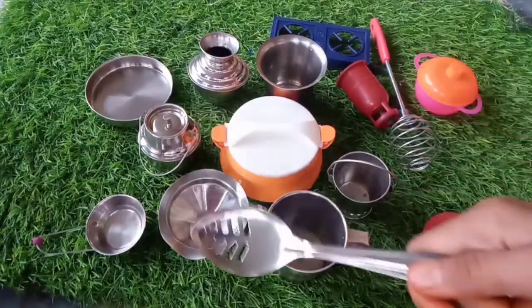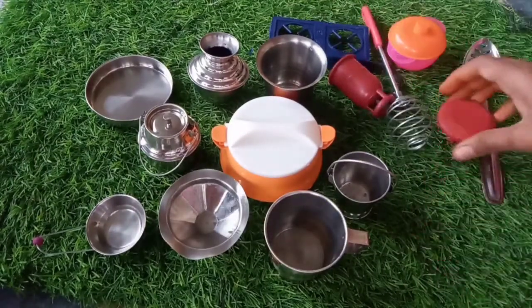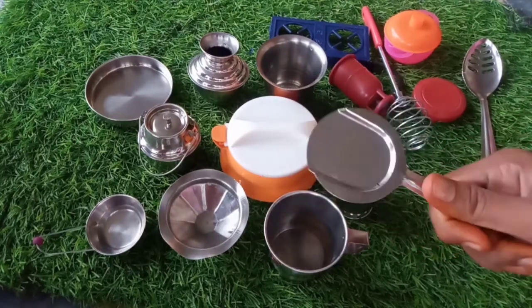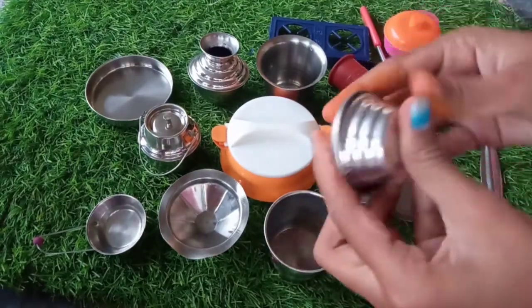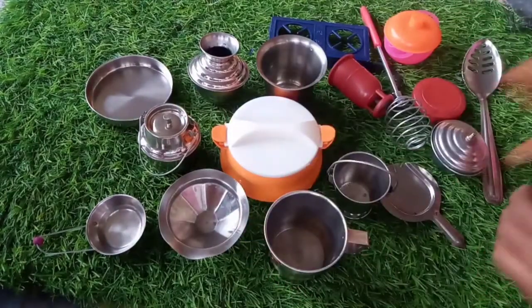We have a cup of champagne and a cup of champagne, and a spoon of champagne. We have a pizza. Then, we have a box of champagne.